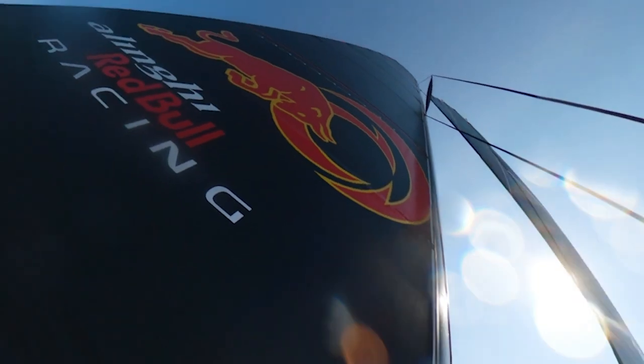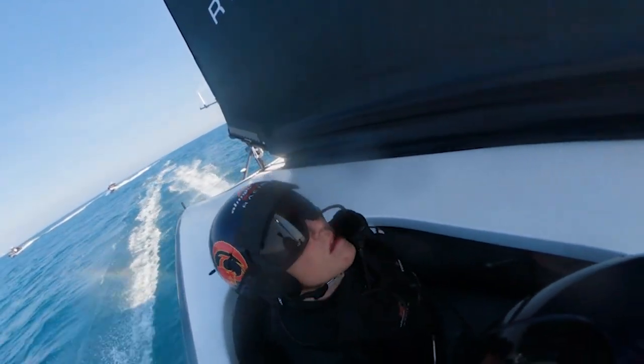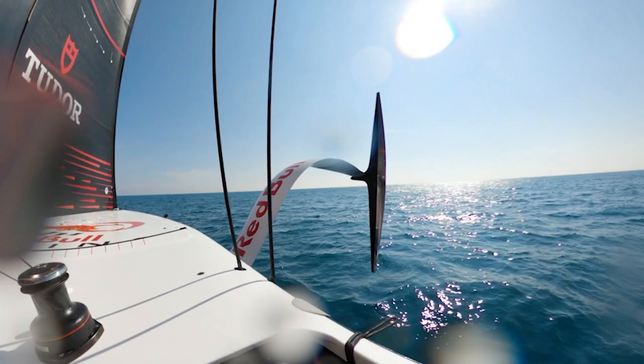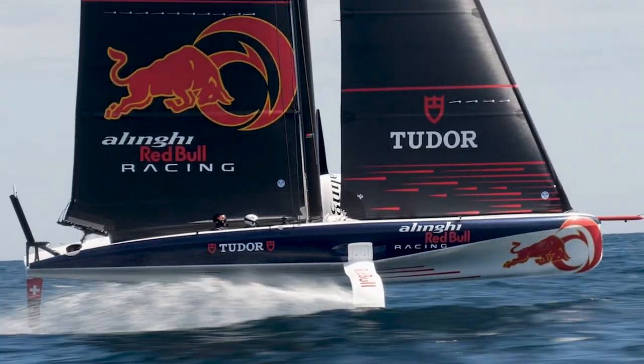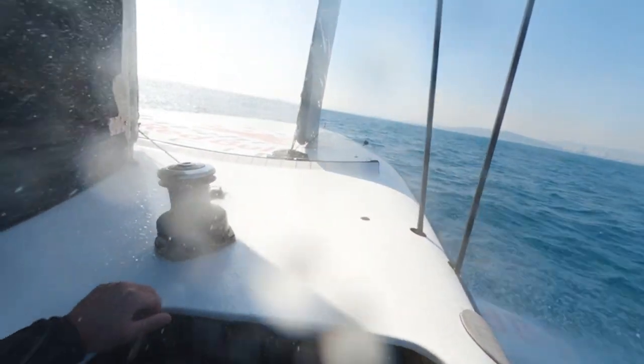We are four people, so four people is not a lot — we are very busy. The helm is helming, the person behind them is doing the mainsail trimming, and on the opposite side is trimming the jib because you see the shape a bit better from there. The other helm is doing a bit of flight control and looking around.